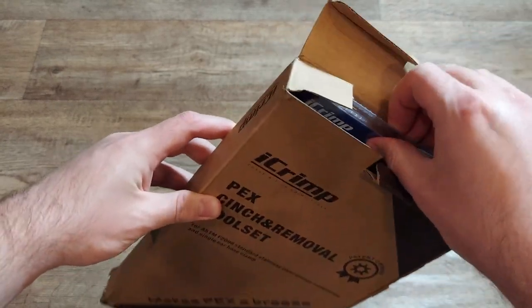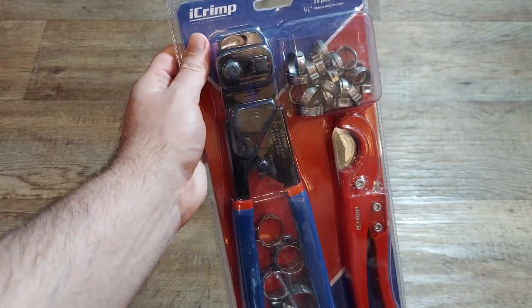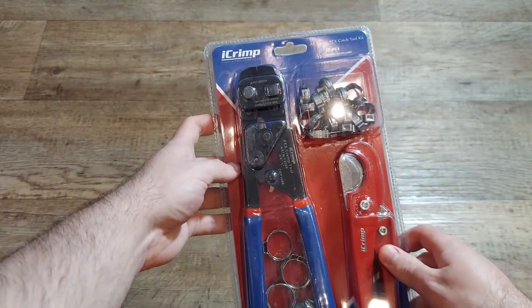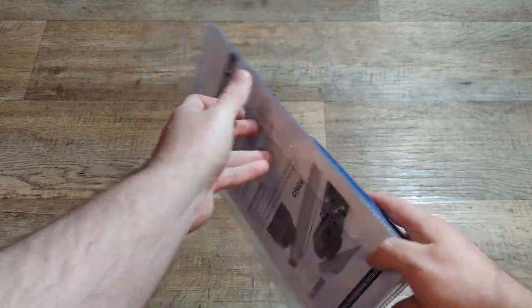I have pretty much zero plumbing experience, but I needed to fix some leaks on my RV. Being the type of person that over-analyzes every purchase, I did a bunch of research before settling on this kit to fix my PEX connection.